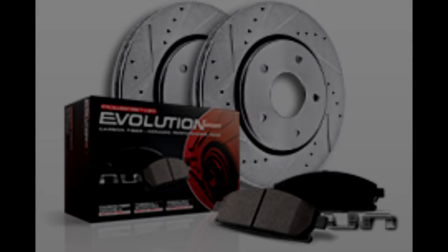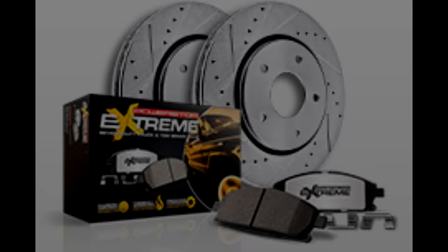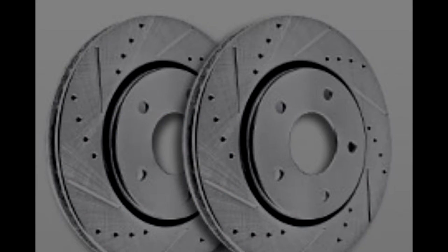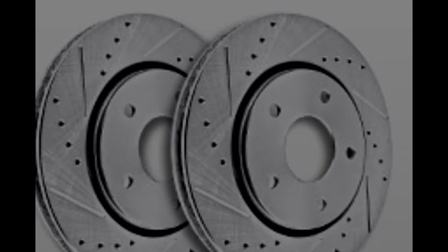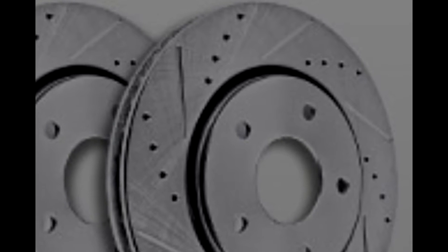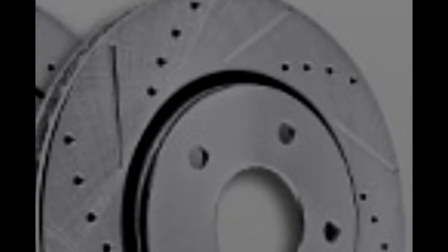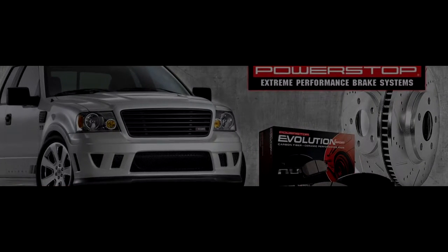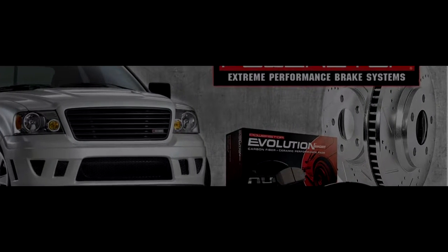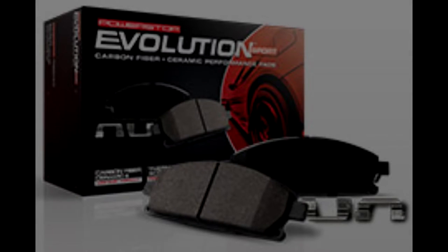There's the Performance One-Click Brake Kit, the Street Warrior One-Click Brake Kit, and the Severe Duty Truck and Tow. One thing all three kits have in common is drilled and slotted rotors. The drilling helps with cooling, and the slots help sweep away gas and dust that forms between the rotor and the pad. They're also silver zinc plated to resist rust — that's why they look so good.